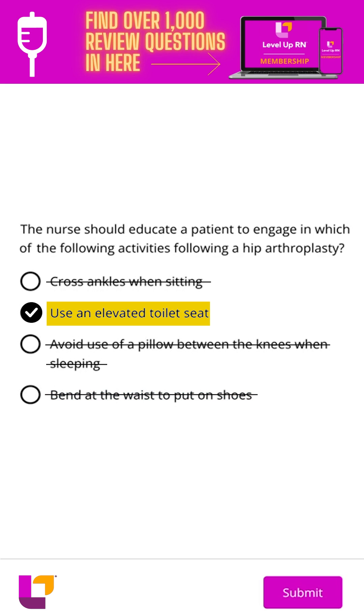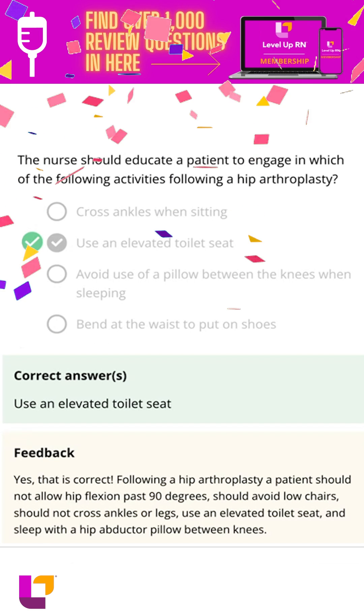So the correct answer here is use an elevated toilet seat. Let's make sure we got that right — and we did.